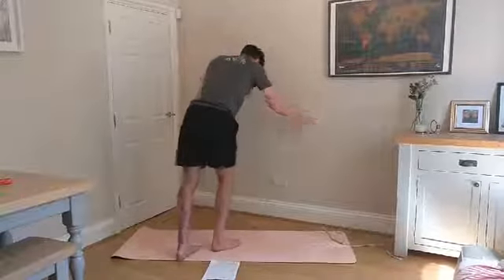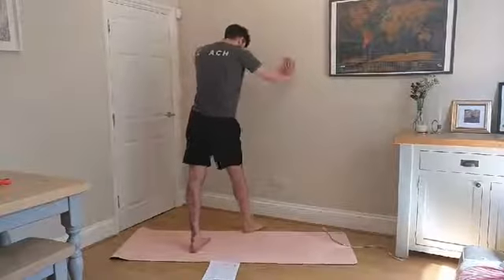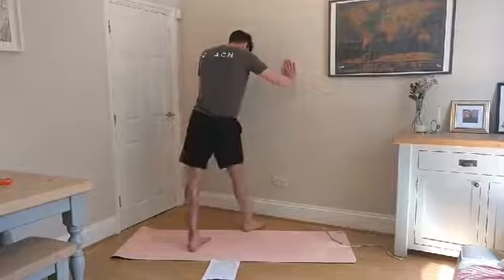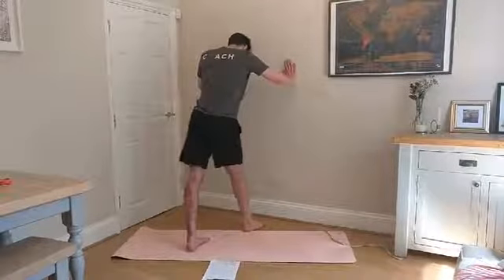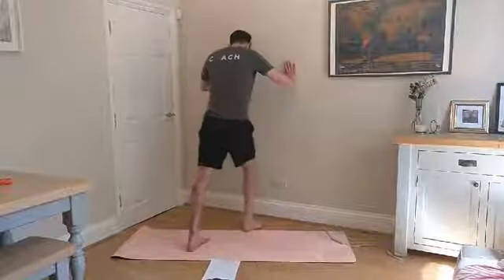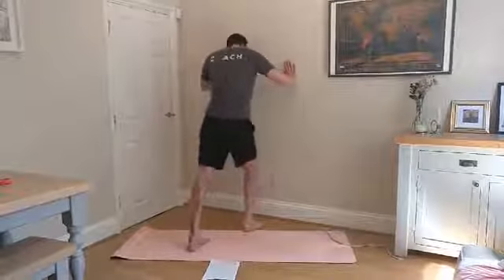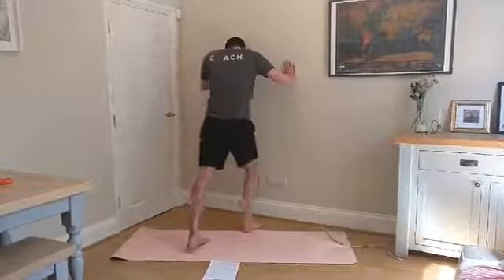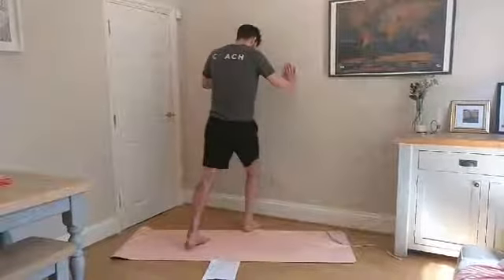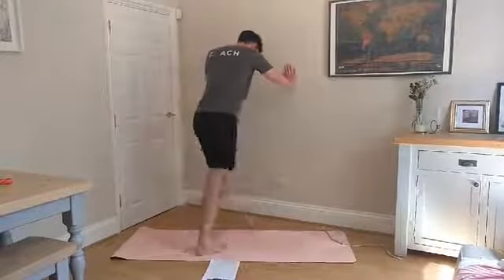Just to finish off the ankles, we're going to go back to the front leg again and do some nice ankle mobility. Foot about six inches away from the wall, keeping the foot flat as you push the knee over the toes and back again. Then switch over.